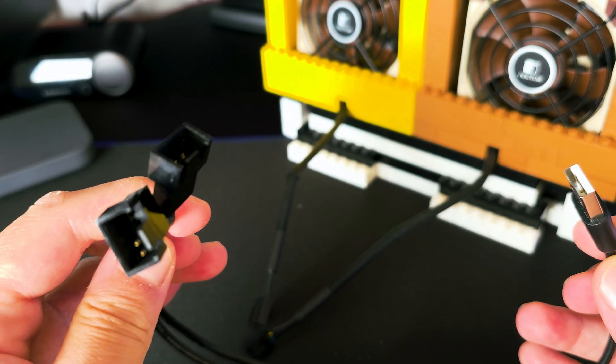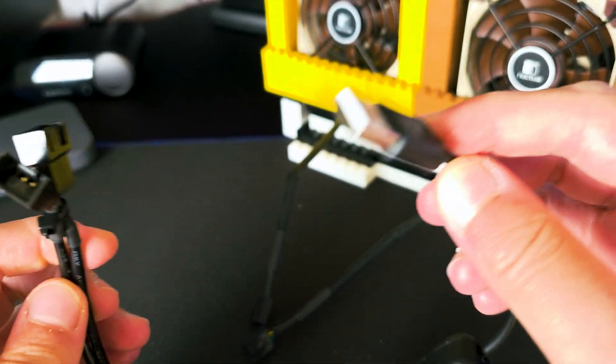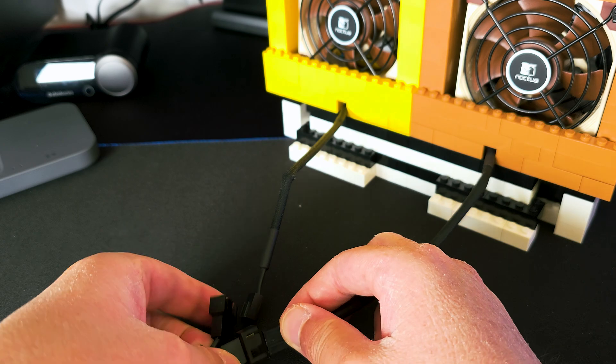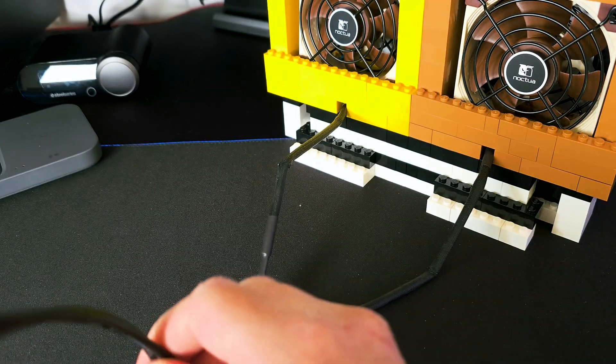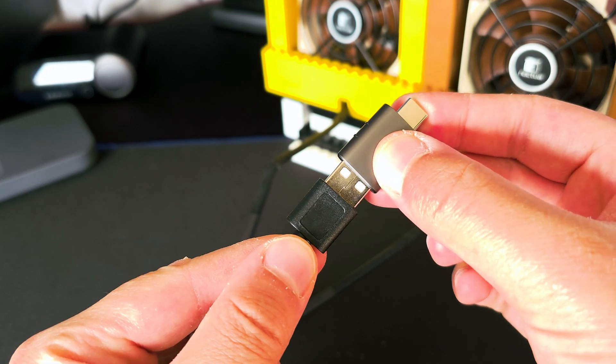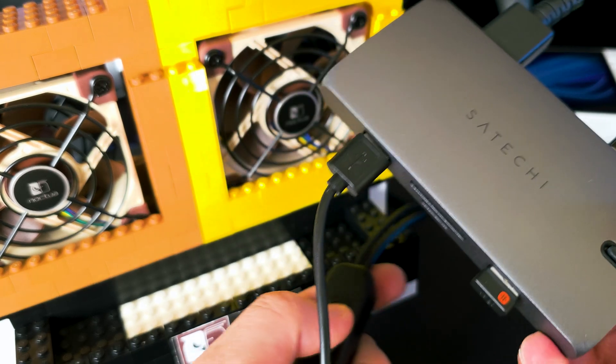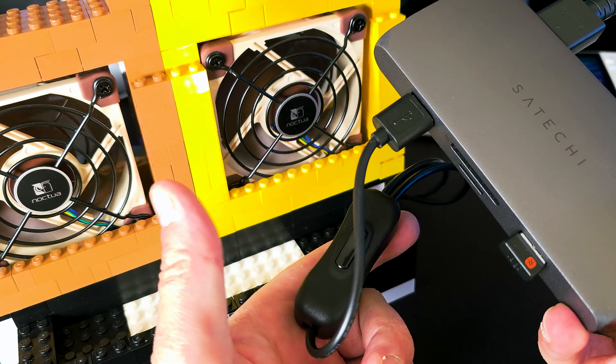As for connecting the fans, I got this Y splitter that takes two PWM fans and outputs them to USB 3. This way, you will end up with one single cable for both. Additionally, if you want to connect the fans directly to the Aero GLI, there is a Type-C adapter. But you can also easily connect it to a multi-adapter like I have here.